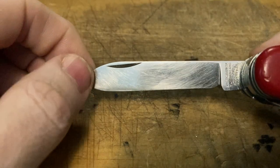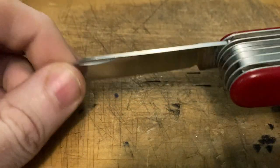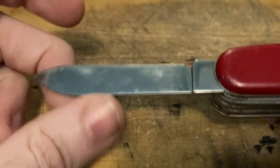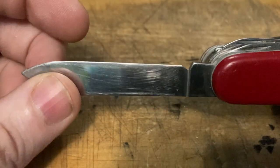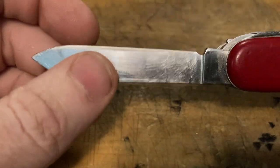Now we've got the main blade. Note the four-line tang stamp on the front, no stamp on the back. Generally when you find that, they are from 1973 to 1976. Occasionally you find them elsewhere, but that is a good indication you can nail your knife down to right about 1975, slightly earlier. So that's the Victorinox Champion.